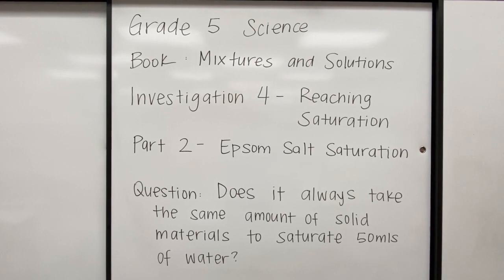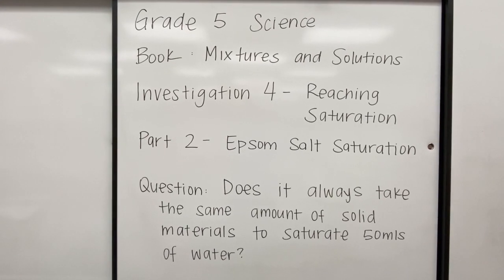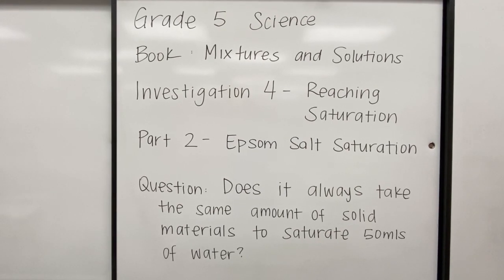Hi everyone, Ms. Patsy here. Today we're going to be studying the fifth grade science book, Mixtures and Solutions, Investigation 4, Reaching Saturation, Part 2, Epsom Salt Saturation.